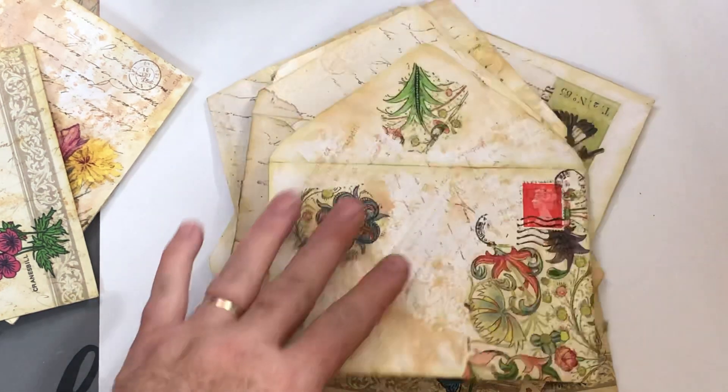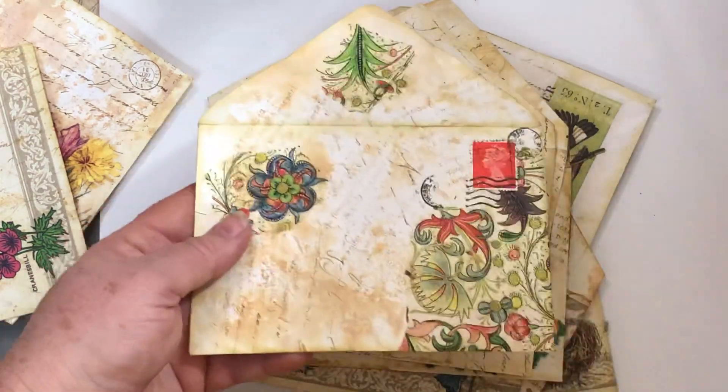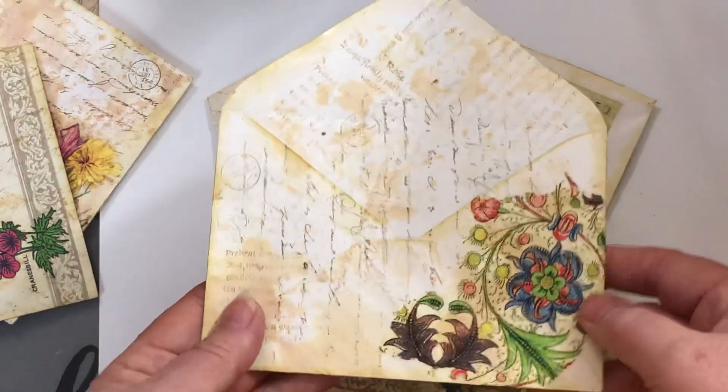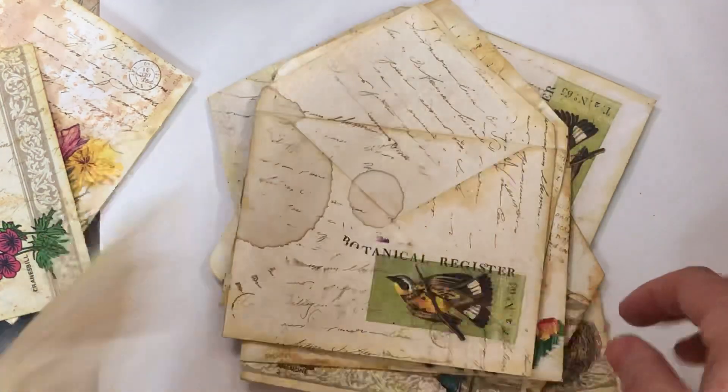Hey guys, this is Cindy and I wanted to show you these sets of envelopes I'm going to put for sale in my Etsy shop. I've zoomed in and it may be too close but we'll try it. There's ten in a set and each one involves distress ink on it to age it.